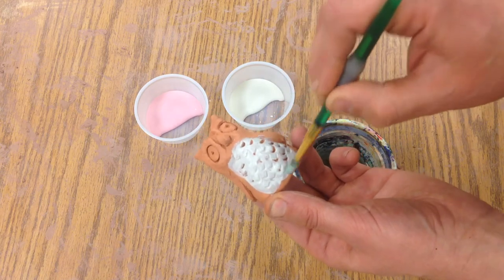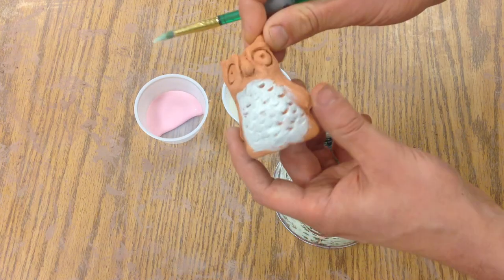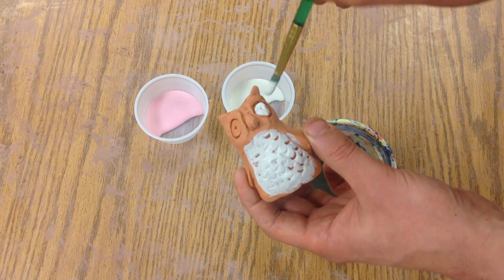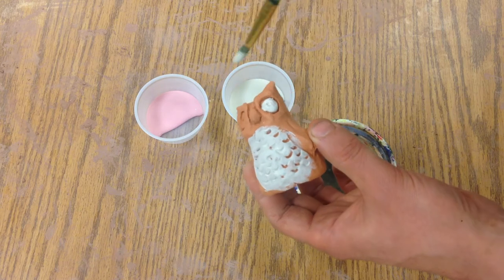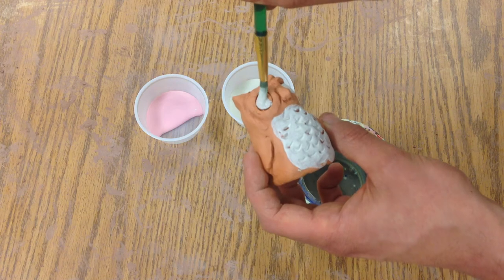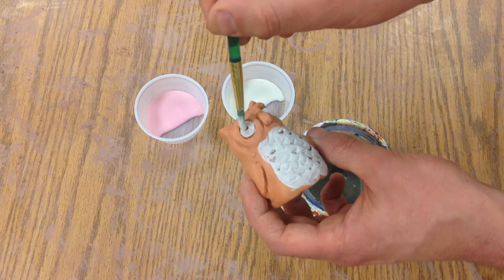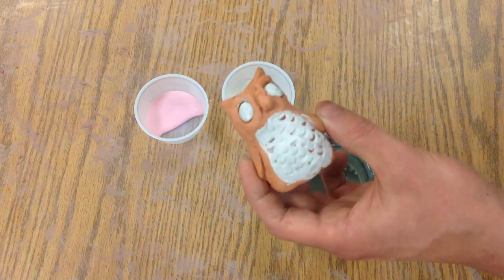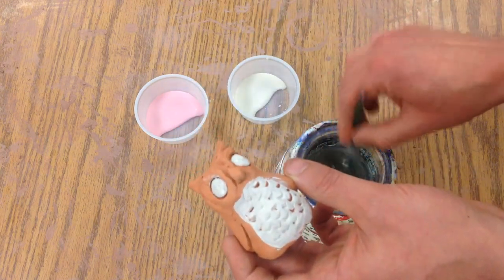I'm going to add some white under the eyes. Just like when we paint, we don't want to have a whole paintbrush covered up to the handle. When I'm done, I'll rinse my brush off.